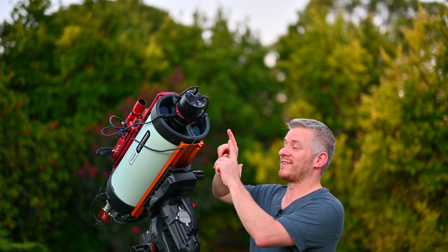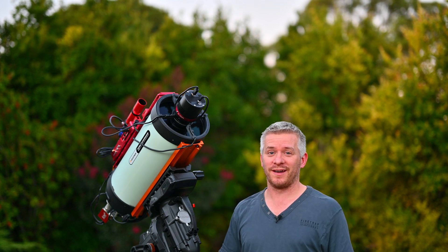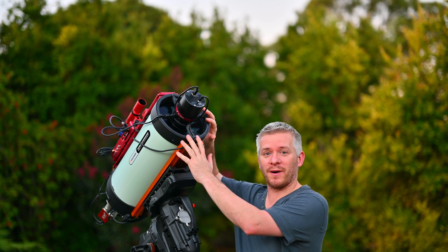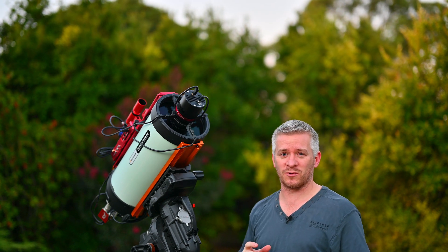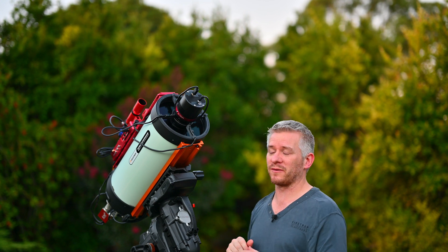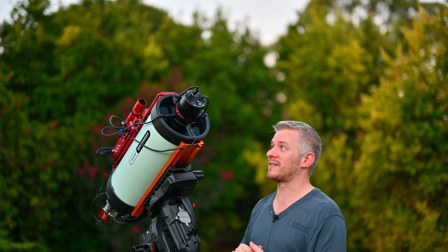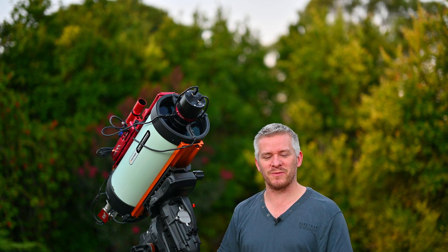Here it is — the new QHY 294C Pro camera, and I love it. I had to make myself a bigger mask to suit the size of this camera's body, because it is quite large compared to the ZWO 294 MC Pro that I used to run. I'm also still running the Astronomik UV IR L1 cut filter with this camera, so I'm really excited to see exactly what sort of image we get tonight.